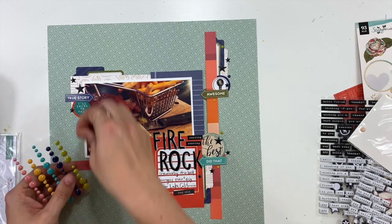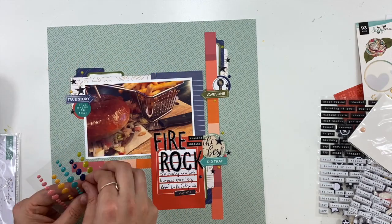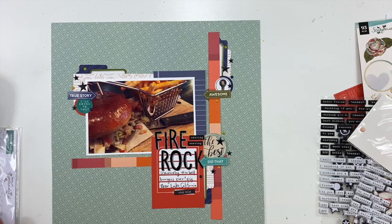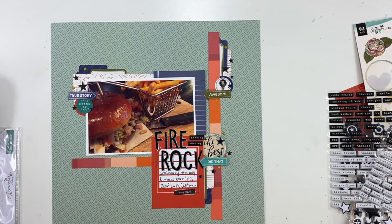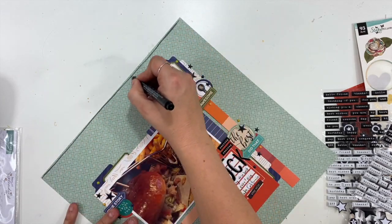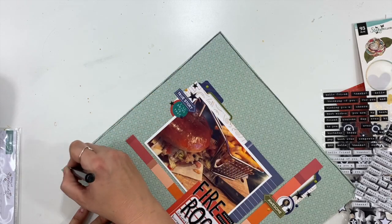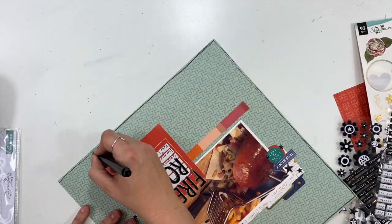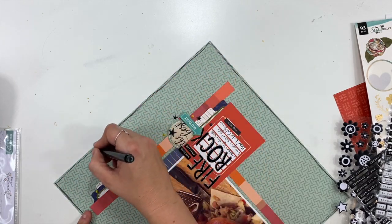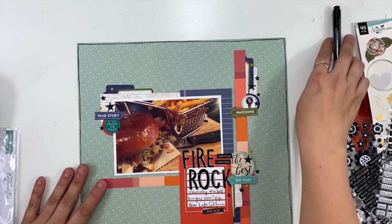Three tends to be that magic number I go for — I added three stars, three enamel dots, three triangles, and three embellishment areas, all with a circle, keeping everything consistent. Then I'm going to take a bolder black marker and go around the edges of my layout. I do this quite often on my background because it finishes the layout and boxes everything in, so it looks like a complete thought.